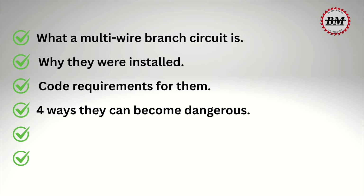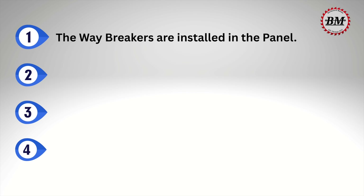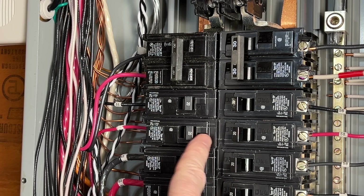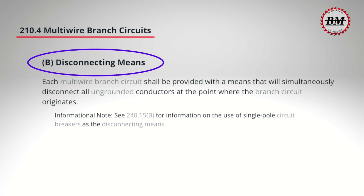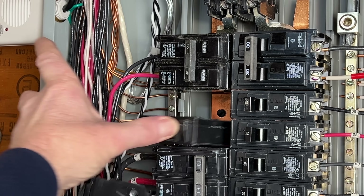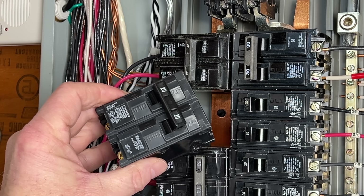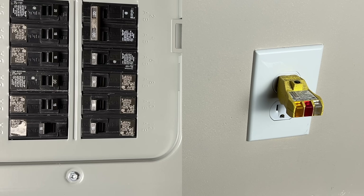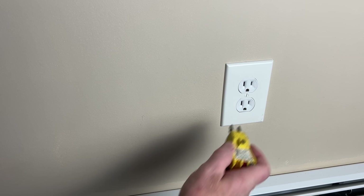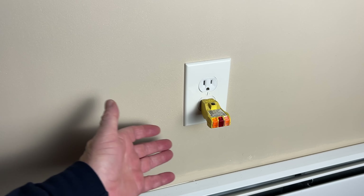Now let's talk about the four ways that multi-wire branch circuits can become dangerous. One of the biggest dangers comes from how your breakers are installed. Many older homes — even some not so old ones — will have multi-wire branch circuits fed from single-pole breakers without a breaker tie. Remember article 210.4(b): all hot wires must be disconnected simultaneously. If you use separate untied breakers, you could create a serious shock hazard. Some multi-wire branch circuits feed split receptacles — you may turn off one breaker, but it only cuts power to one receptacle while the second circuit feeding the other side may still be live.